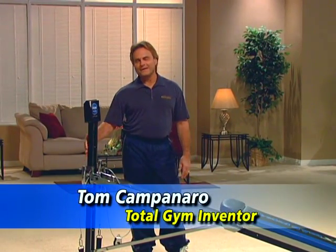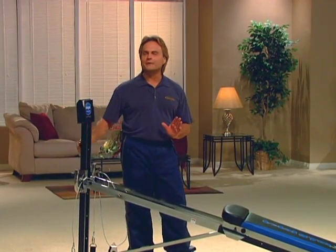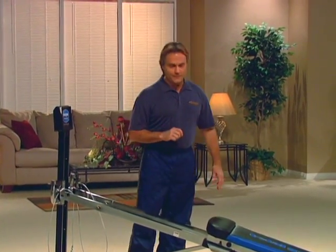Hi, I'm Tom Campanaro, and having the pleasure of being around the Total Gym for the past 30 years and watching this product become a standard in the athletic training, sports conditioning, and physical therapy market, it's been very exciting for me.